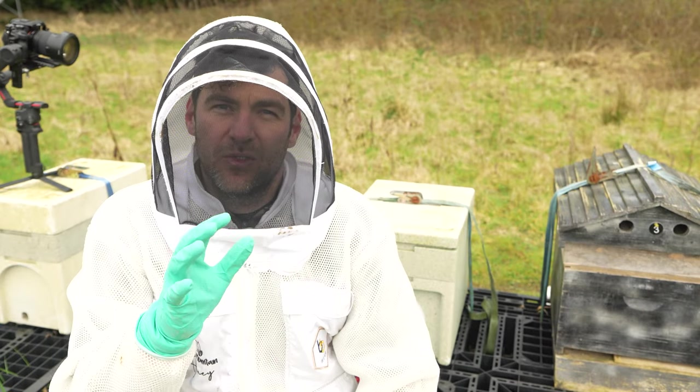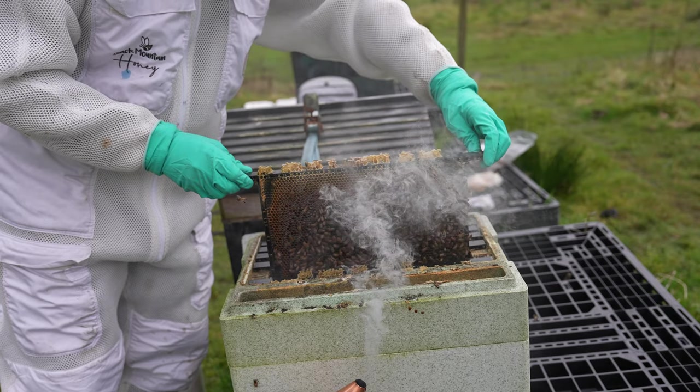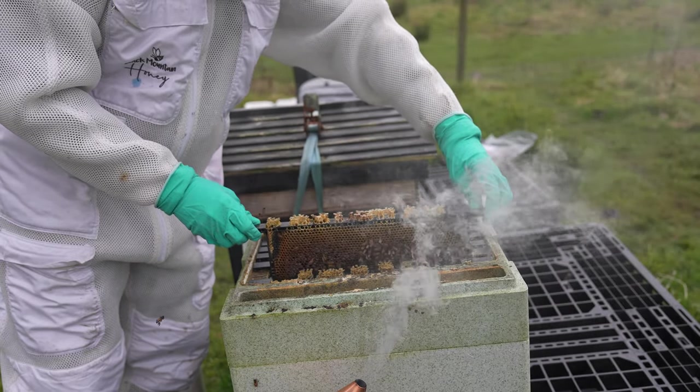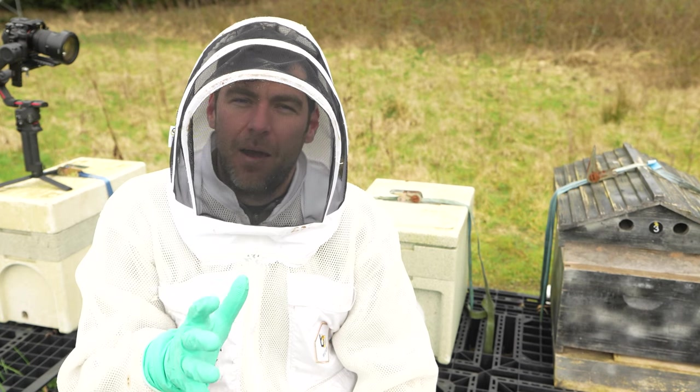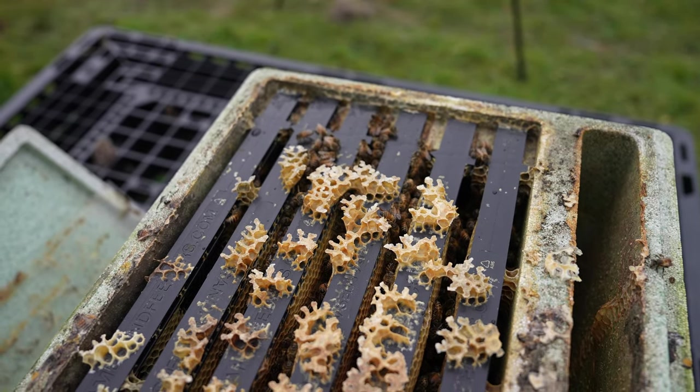One week ago the colony behind me was on the brink of death, and I thought I was going to be coming back here today to shake the few remaining bees out into some other colonies. They have made the most dramatic comeback that I have ever seen. In this video I'm going to show you just how well they've turned things around.